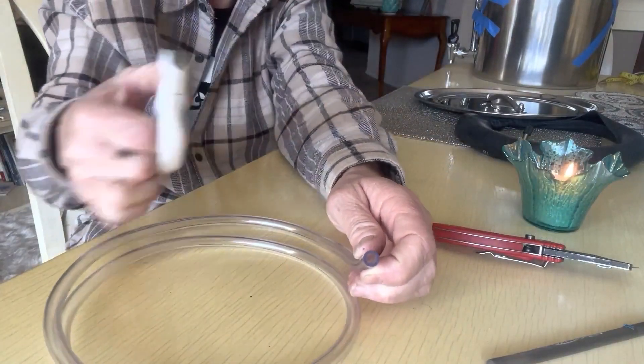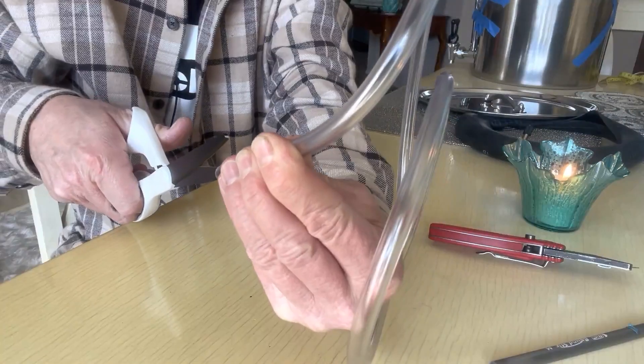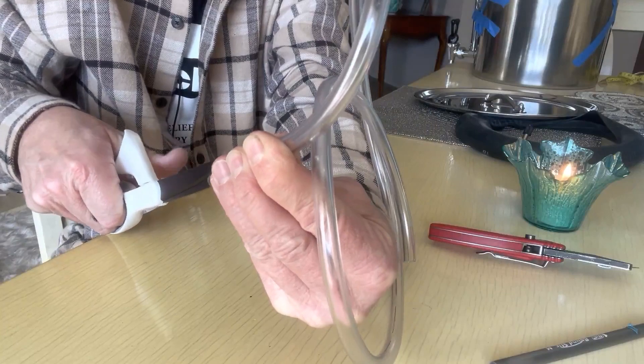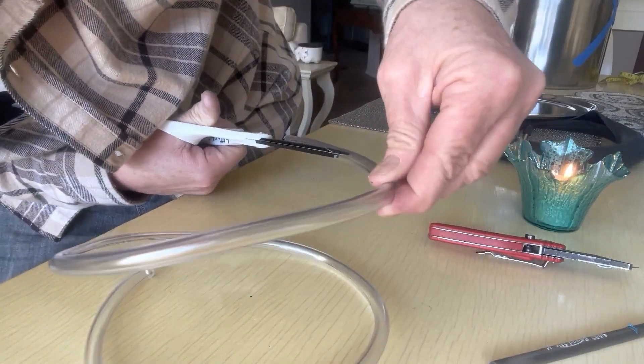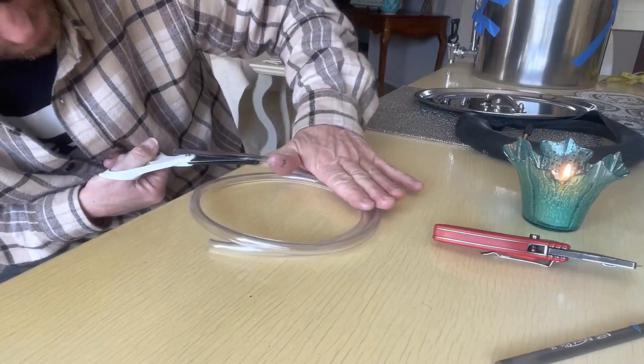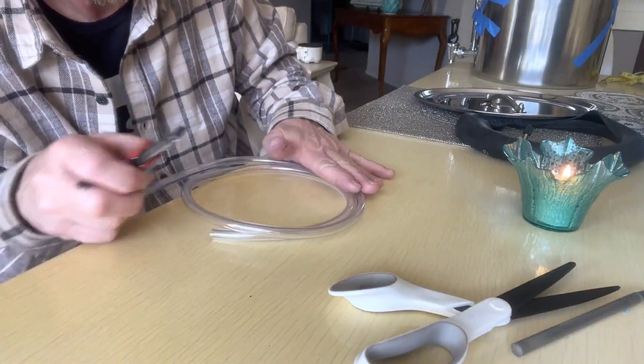That's a pain in the butt. Much safer and easier with the scissors. I'm just going to cut right along — just work your way down. And if you're a little wiggly wobbly, this is not a biggie.